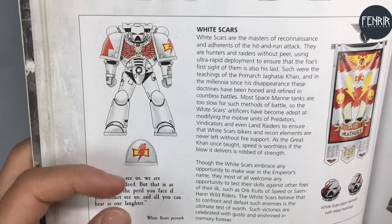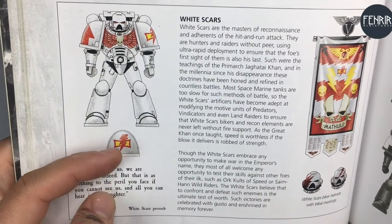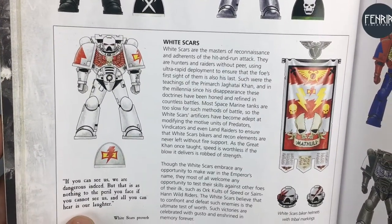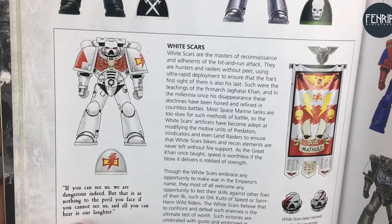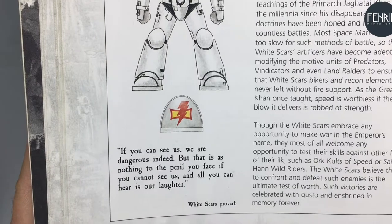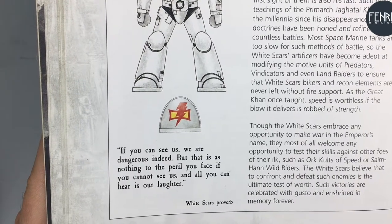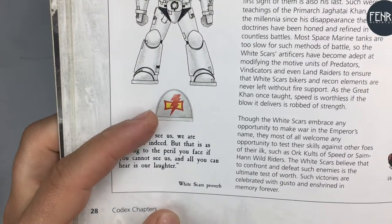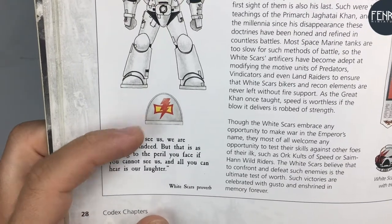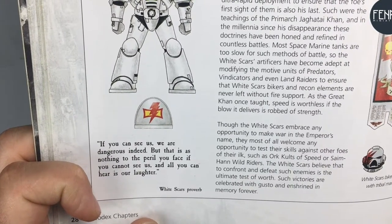One of my major recommendations is to have some reference material in front of you within view while you're painting. This is an old Space Marines codex — the most recent one I've bought, which was a long time ago. We've got the White Scars symbol there which we're going to be painting today. I like to think of approaching this by breaking the design down into shapes. The White Scars symbol is quite a simple design — there's only two colors and only really a few shapes.